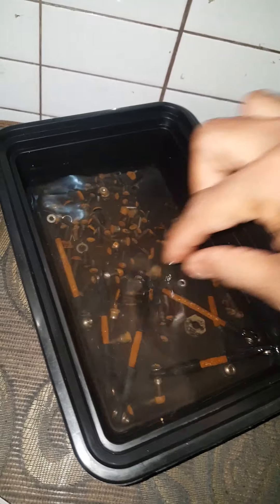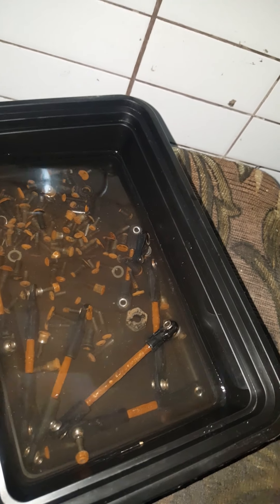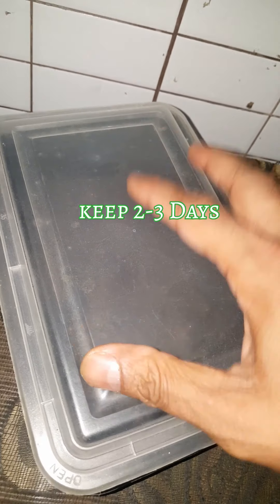This is the first step of the process. Now, this is the process of getting the water. This is the cover — open the cover. You need to clean the water.